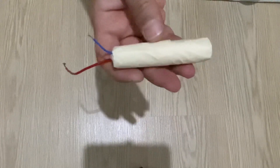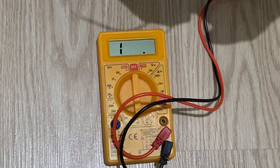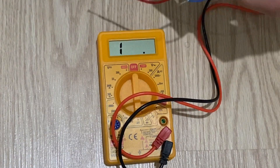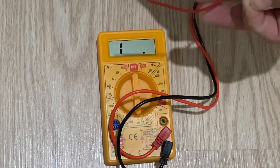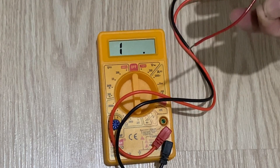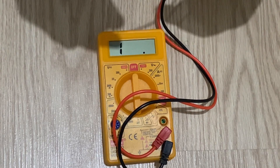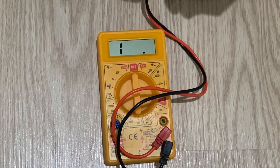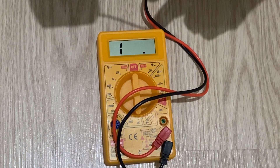Now we will test it and see if it works or not. My friends, first of all I will check if there is a short circuit or not. I just set my multimeter to resistor mode, and as you see, there is no short circuit for my high voltage capacitor.